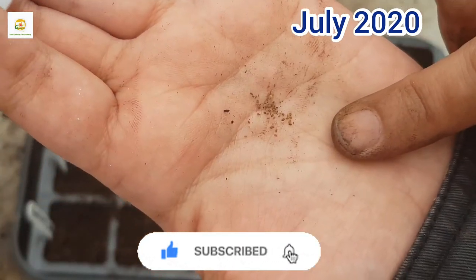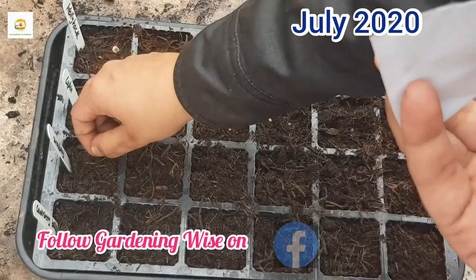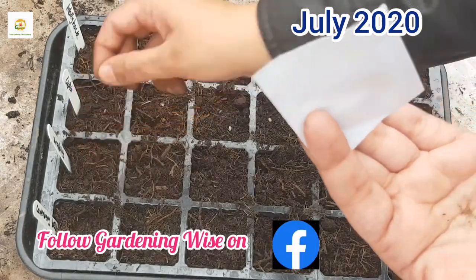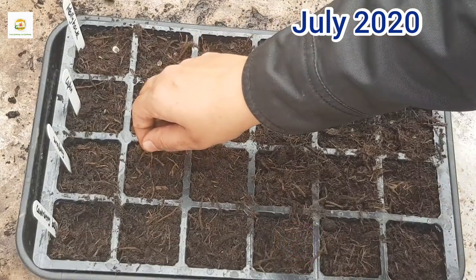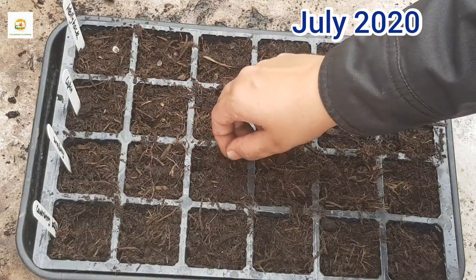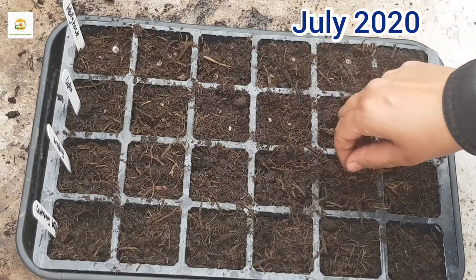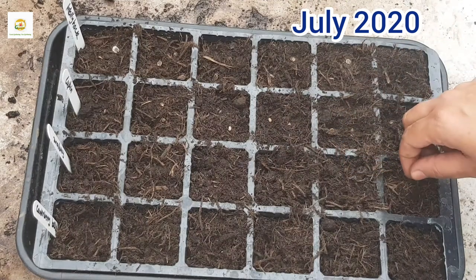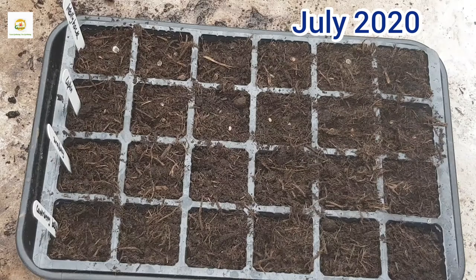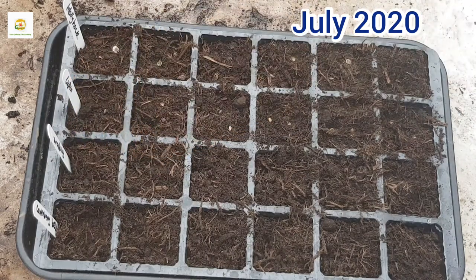These are really tiny seeds and it's quite difficult to handle them, so I'm just going to sprinkle them gently on top of multi-purpose compost. I have got this seed starting tray — this row is for foxgloves, though I'm starting some other perennial plants from seeds as well. I'm sprinkling a few seeds in each cell and I'm not going to cover them because they are really tiny.